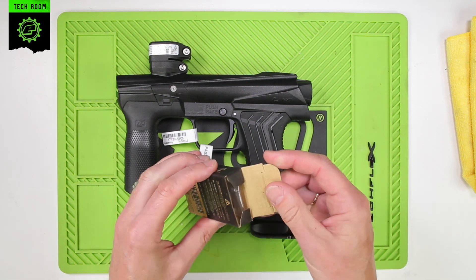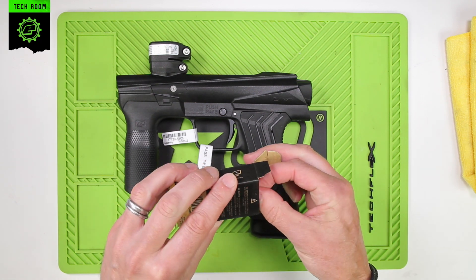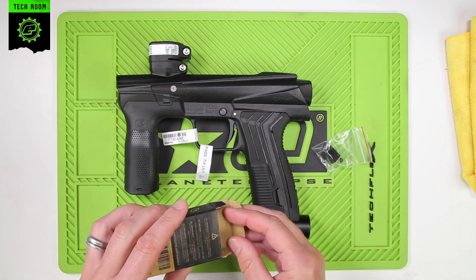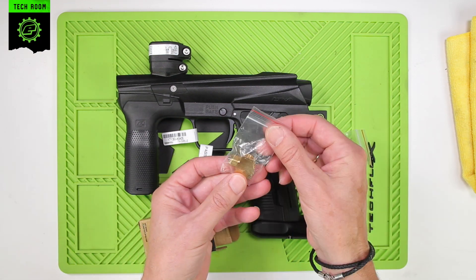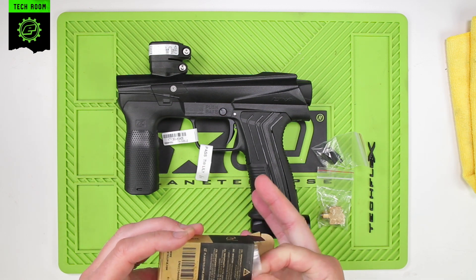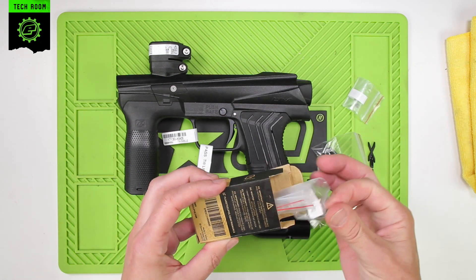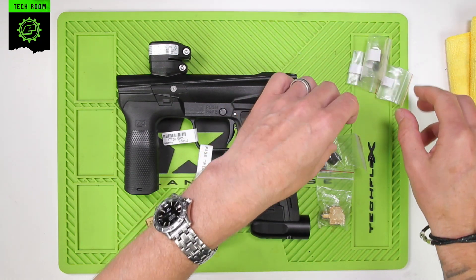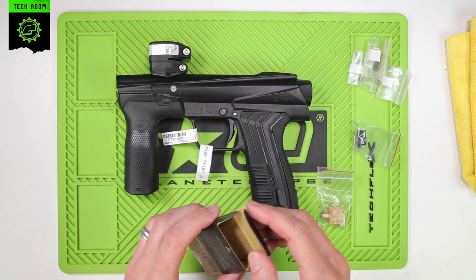First of all, take the FL three-way out of the packaging. Here you have the new transfer block, you have the valve itself, and we have spares in there. So we have spare o-rings, gaskets, and QEV diaphragms.